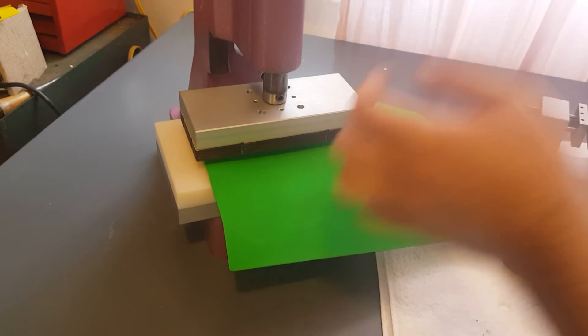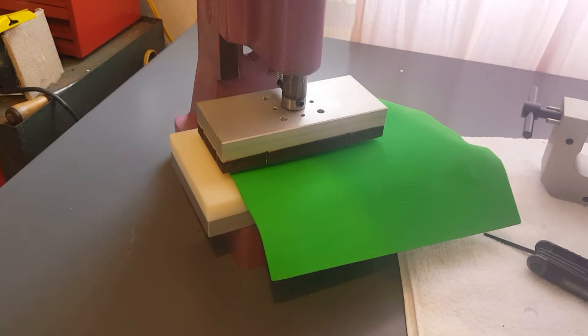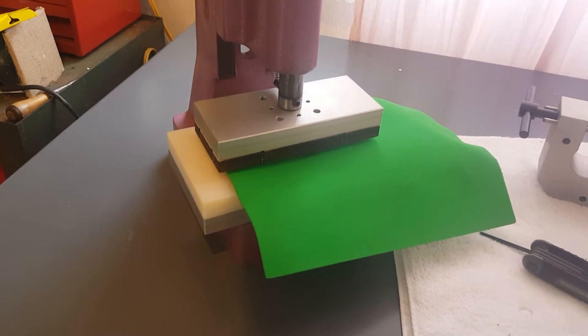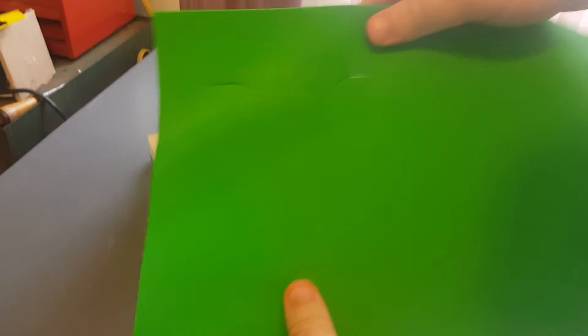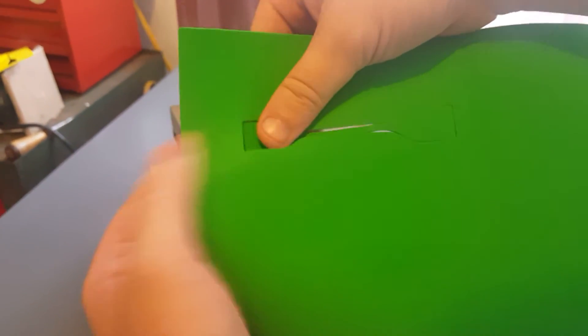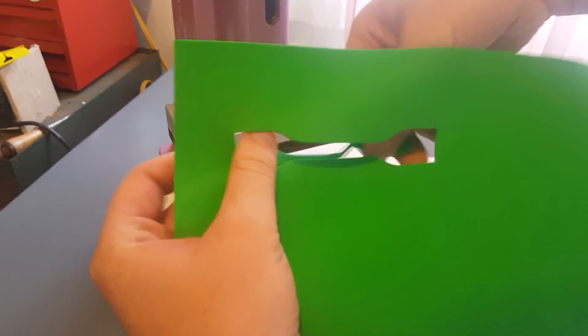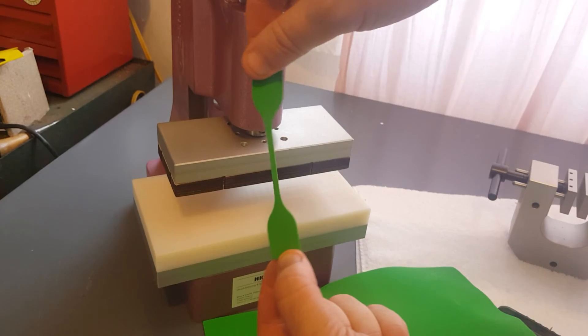Go ahead and bring the arbor press down. All right, we have our sample cut here. We'll go ahead and remove this. There's our standard specimen size.